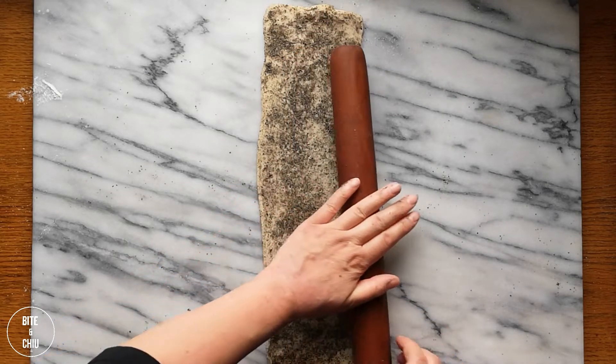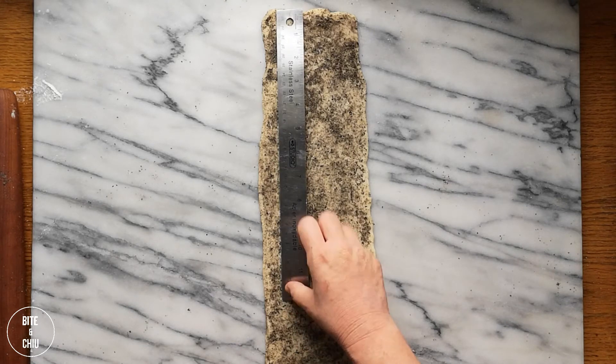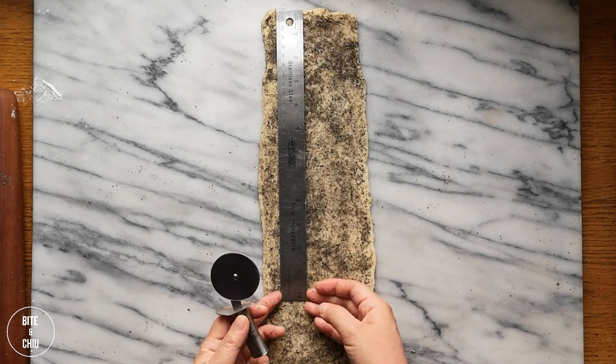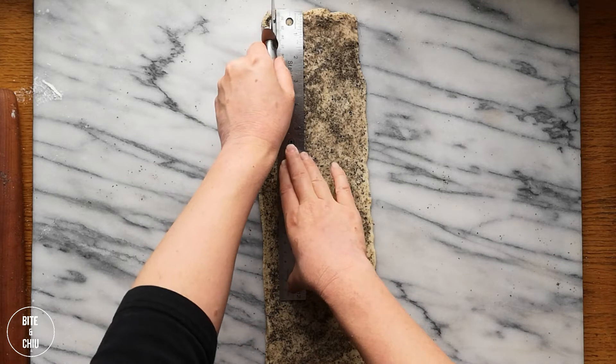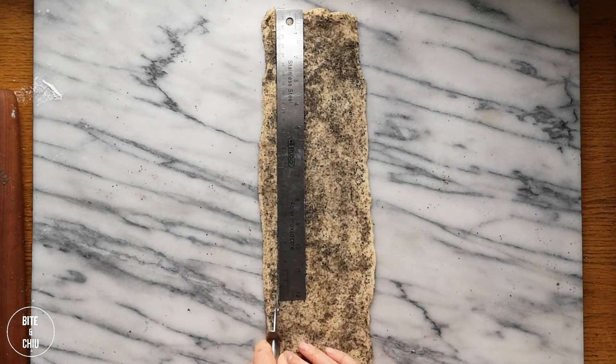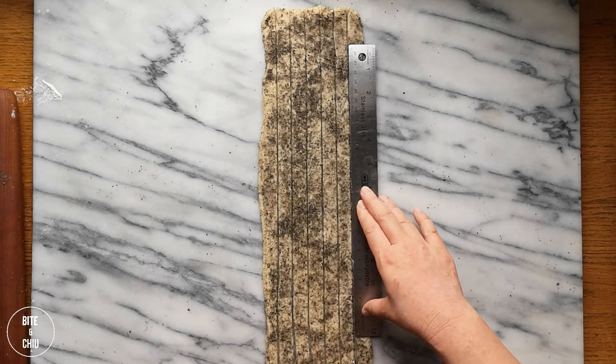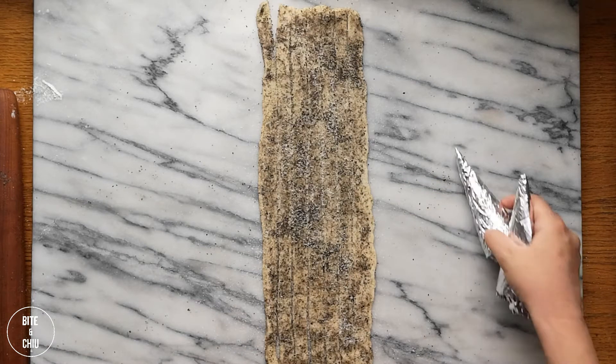When working with laminated dough, work in a cool environment. Rolling on a marble surface helps to keep the buttery layers of the puff pastry cold when rolling. Cut the pastry with a sharp knife or rotary cutter such as a pizza cutter, and slice the dough into eight even lengths.